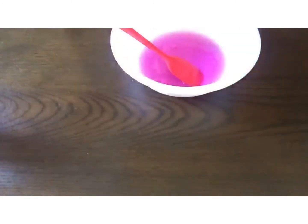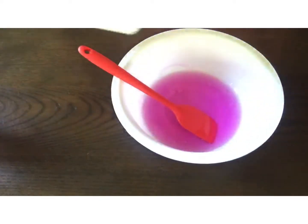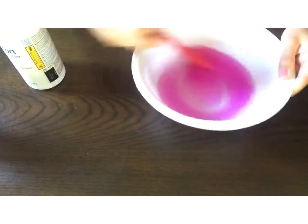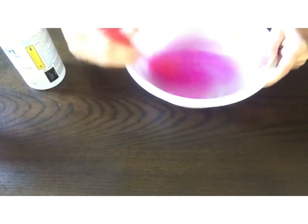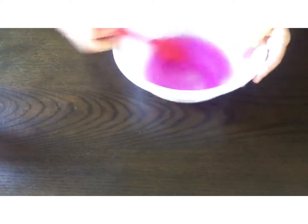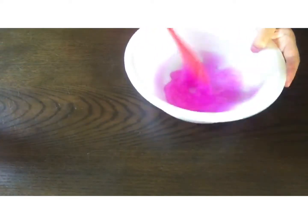Next, grab contact solution and put that in your bowl with the glue and mix it slowly until it starts turning more like slime, or pulls away from the sides of the container until it's more like a solid. Remember to add little by little because you don't want to over-activate it — that'd be bad.